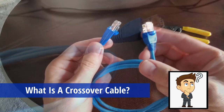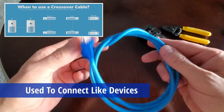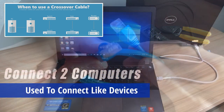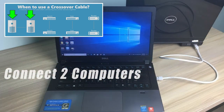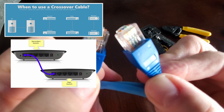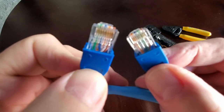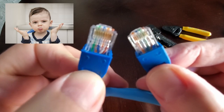So first, what is a crossover cable? A crossover cable is used to connect like devices — for instance, connecting two computers through their network interface controllers, connecting two switches, or connecting two routers.